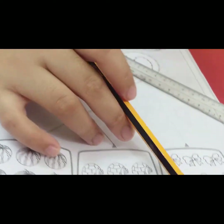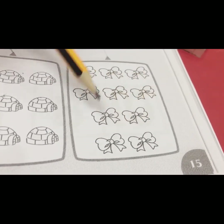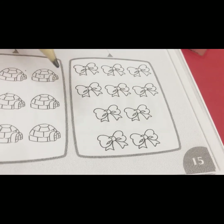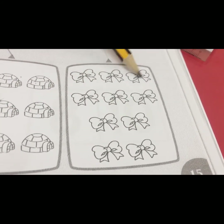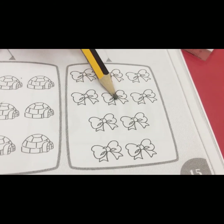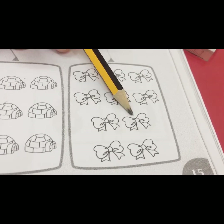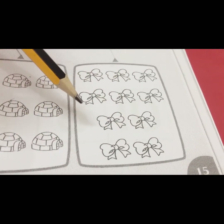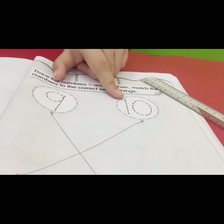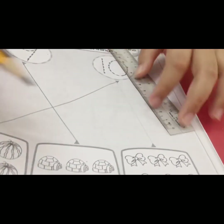Okay, the last one. What is this, children? Yes, this is ribbon. We count the ribbons together: one, two, three, four, five, six, seven, eight, nine, ten. Which one is number ten — is it this or this? This one! Good, we draw a line.